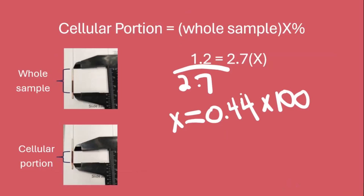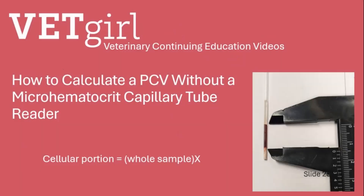Now, to make that a percent, we multiply by 100, and that gives us this patient's packed cell volume of 44%. That's how you calculate a PCV when you can't or don't have that micro-hematocrit reader, by using simple math.